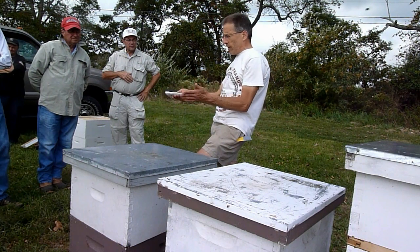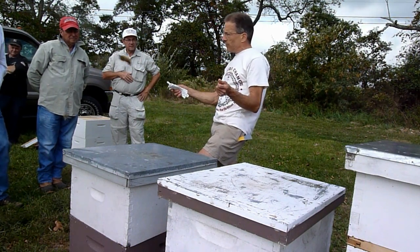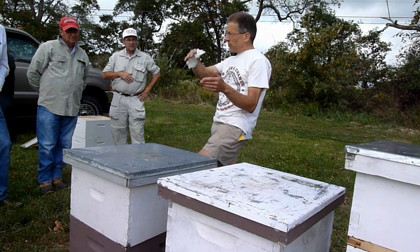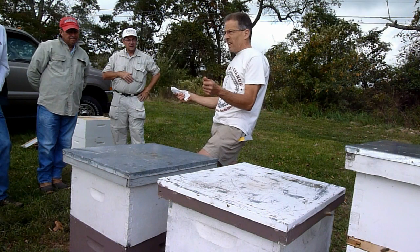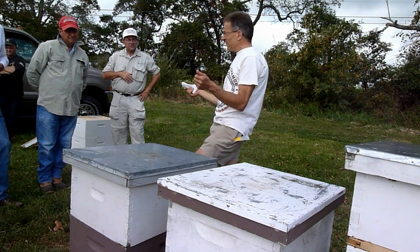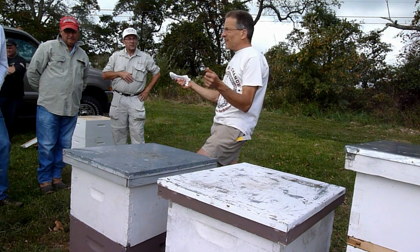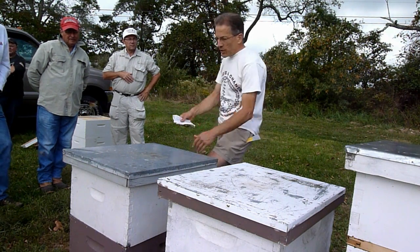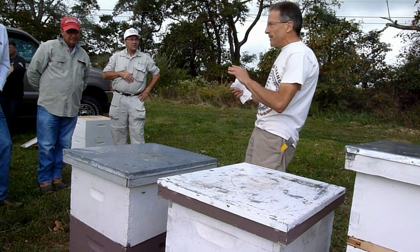So what you're talking about is your honey supers. If you take your honey supers off and extract them, all you're doing is breaking the caps off. When you've extracted the honey, what do you want to do with them? They're still wet. So put them back on — the bees will clean them as clean as can be. And you don't just leave them on the ground — no.